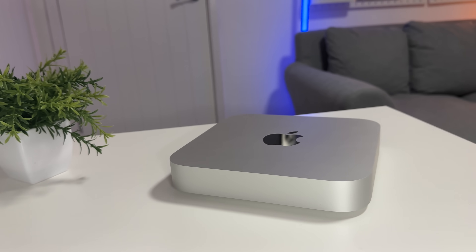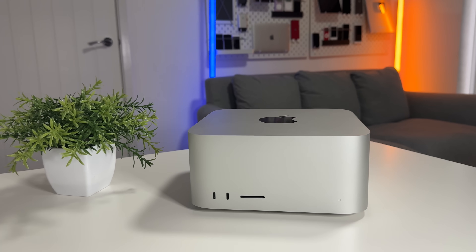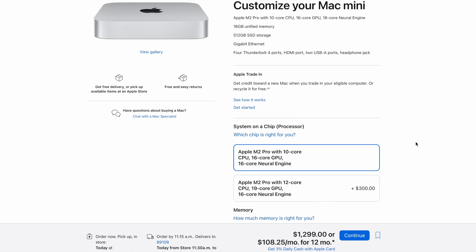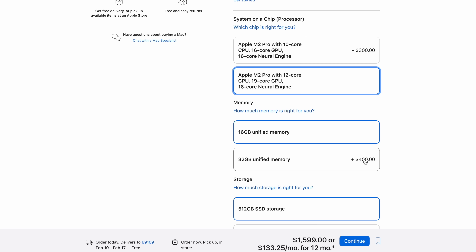For today's comparison I've equipped the Mac Mini with the M2 Pro, the 12-core CPU, 19-core GPU, 32 gigabytes of RAM, and 512 gigabytes of storage. The Mac Studio here has the M1 Max with the 12-core CPU, 24-core GPU — five more GPU cores than the Mac Mini — also 32 gigabytes of RAM and 512 gigabytes of storage.